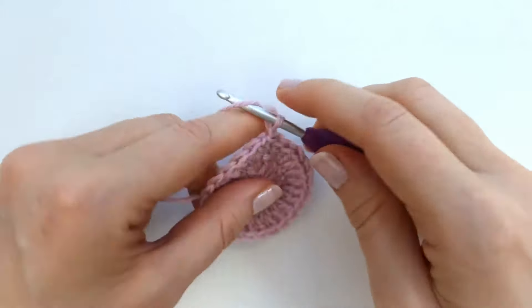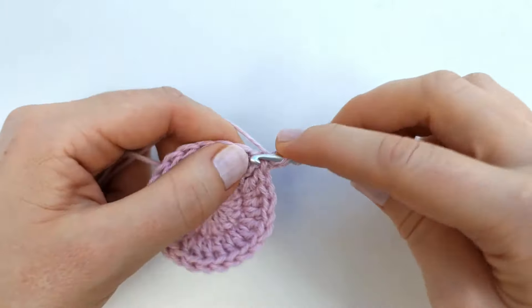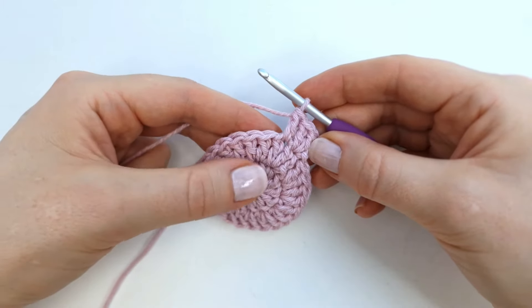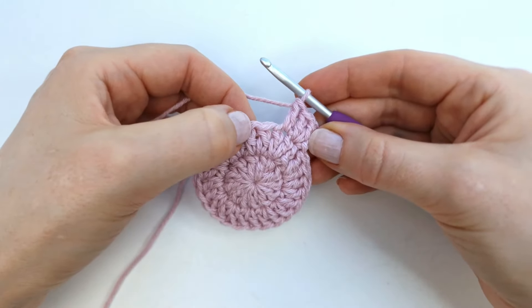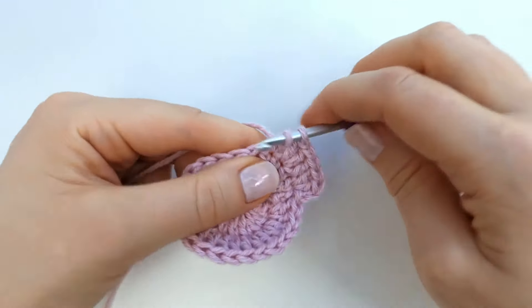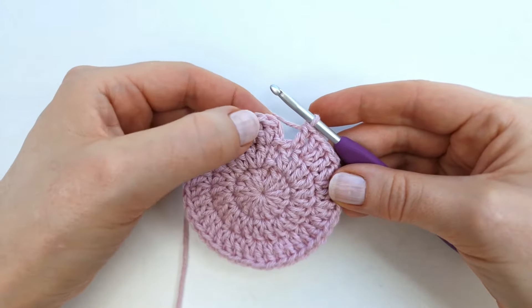I'm going to chain two to start the next round, and again the chain two will not count as a stitch. I'm going to make two double crochet into the first stitch, and then one double crochet into the next stitch. I will repeat those last two steps all the way around, alternating between two double crochet into one stitch and one double crochet into the next. I will have 12 increases all the way around, and at the end of this round I should have 36 double crochet. To end the round I'm going to make a slip stitch into the first stitch.